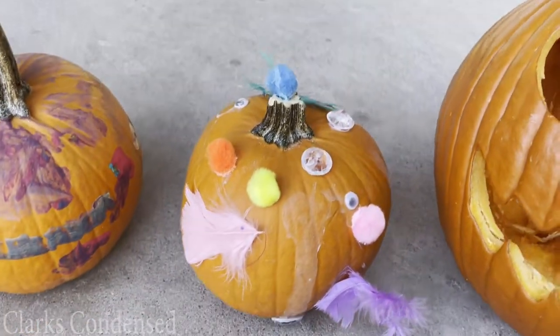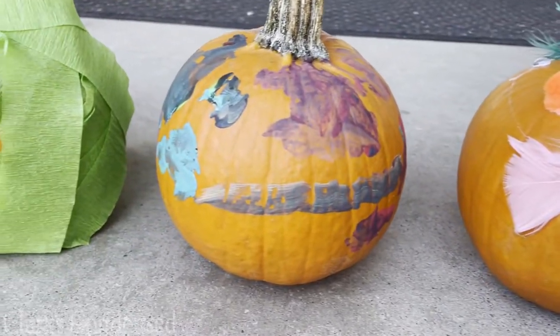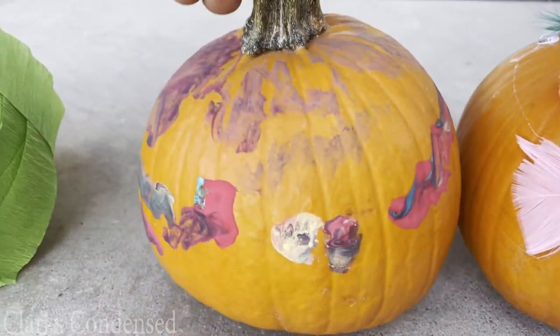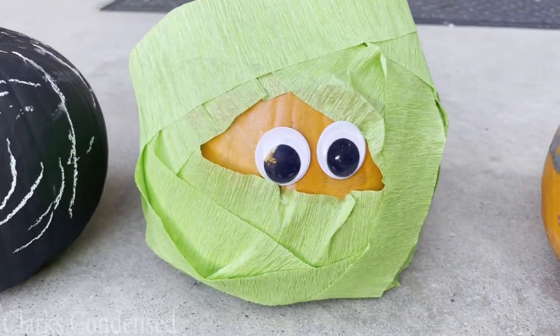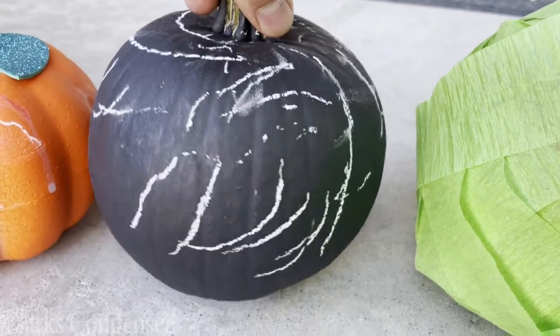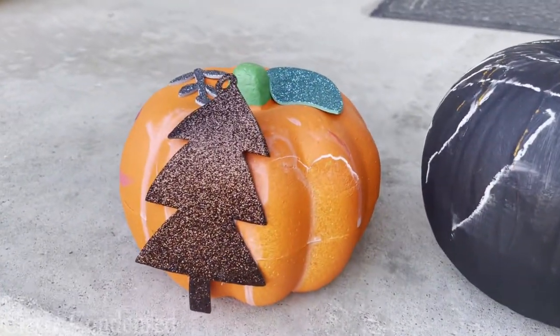Here are all of our pumpkins that we ended up with. They may not win any contests, but it was just so fun seeing how excited my son was. We used pumpkin pie pumpkins as well as foam pumpkins from the Dollar Tree, which made this a very affordable and fun project — and they're a little bit easier to deal with because they're so small. Let us know what you think and what types of non-carving pumpkins you like to do with your toddler.